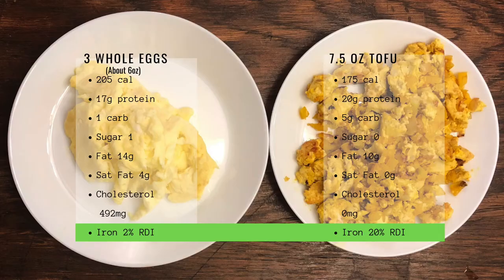The last thing I wanted to look at was iron. The iron in three eggs was 2% of the recommended daily intake, and the iron in the tofu was 20% of the recommended daily intake. So my biggest takeaway is: I got almost two ounces more of food for 20 calories less, I got no cholesterol, and I got more protein.